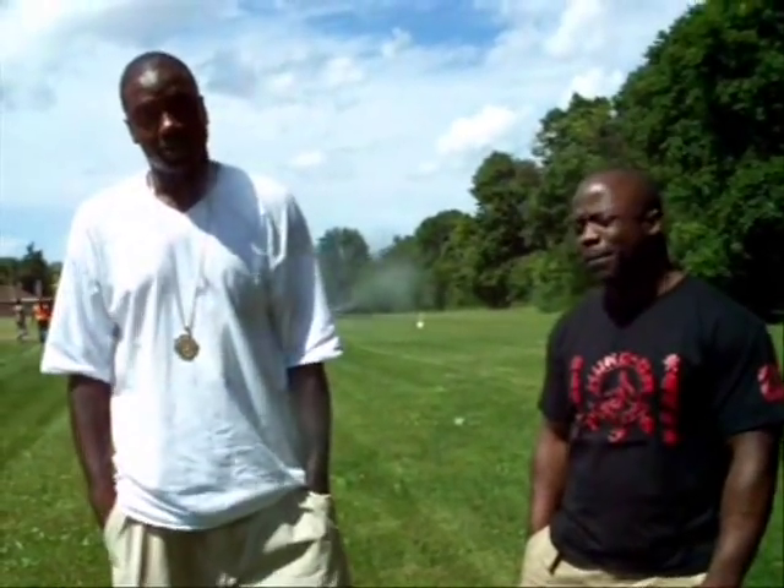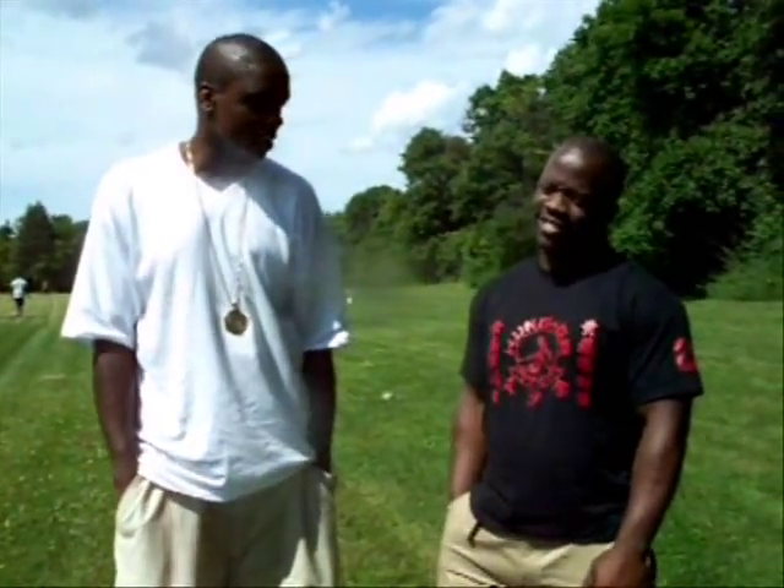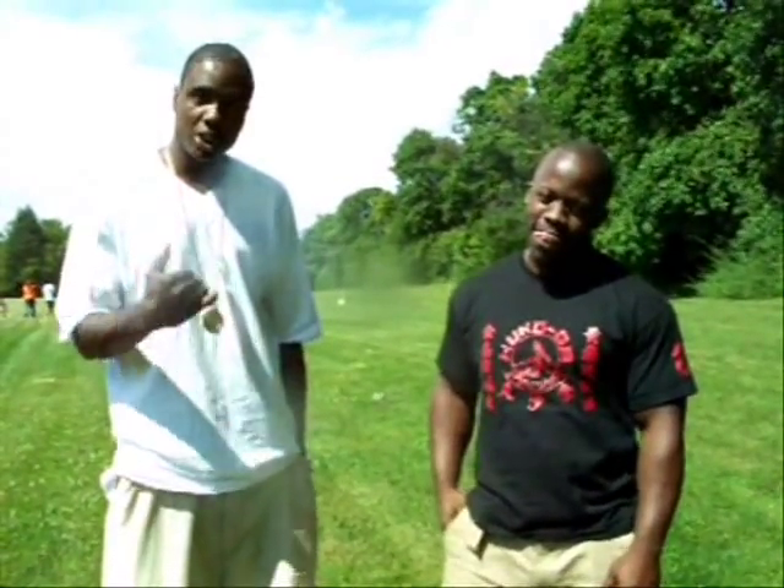Hey yo, what's up? Welcome to Man Up Stand Up. Right now I'm up here in Syracuse. Got my man Sifu Sharif from Yi's Tongue Guard Association.